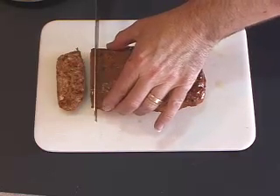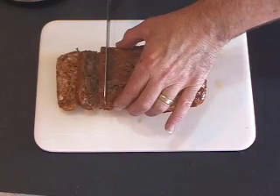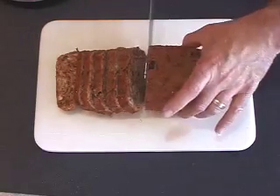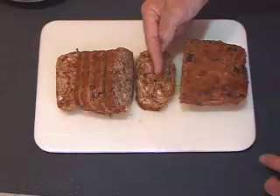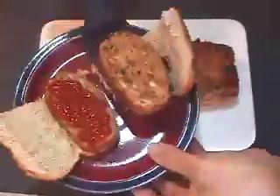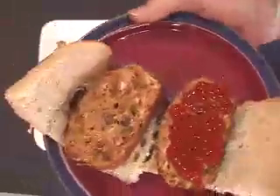We're gonna slice it right away into about one and a half inch or less slices. We're gonna save the majority of the loaf for later. Here you can see how effective we were in our mashing process — some of the beans are whole, some of the little chunks of bran are whole. If you mash it more you'll have a firmer loaf. Let's serve that up on some whole wheat buns with a little bit of ketchup, and there you go.